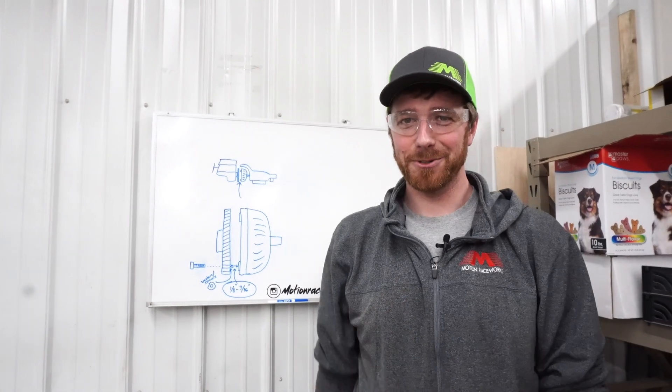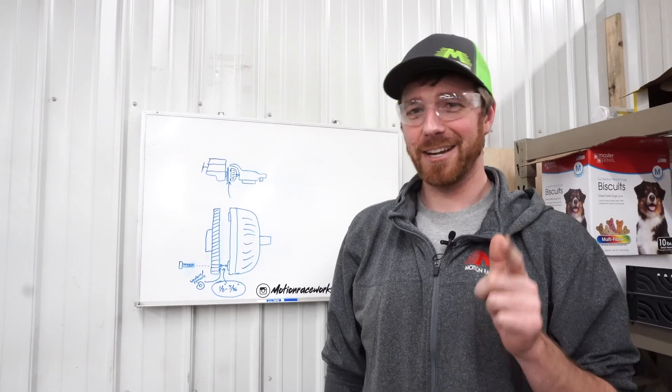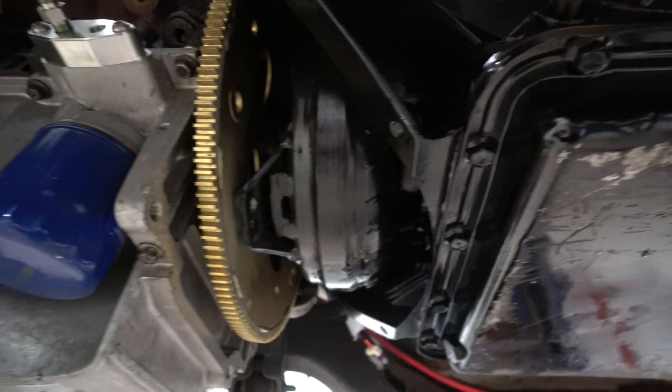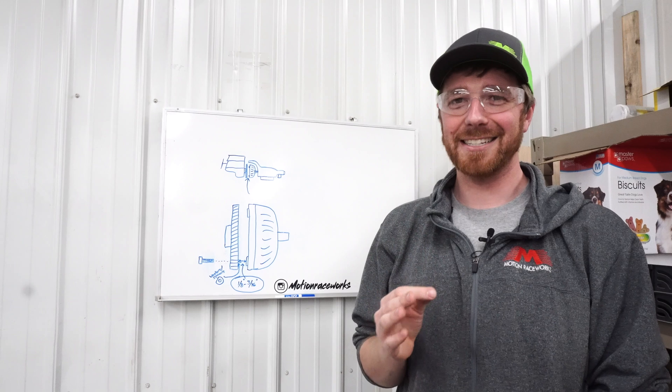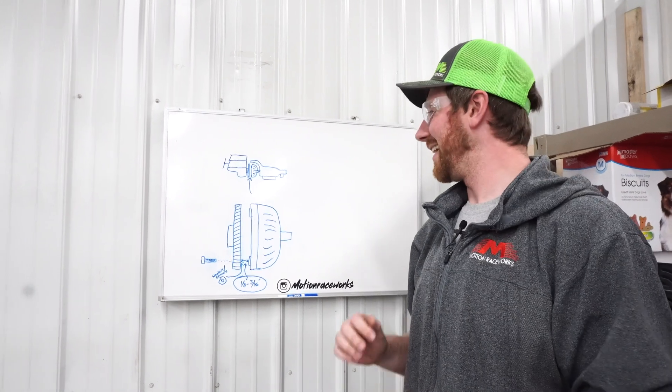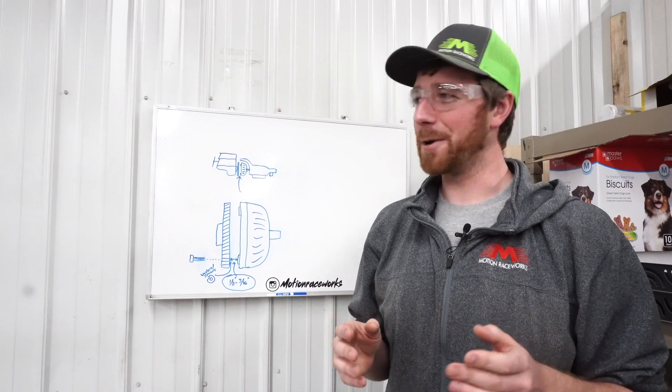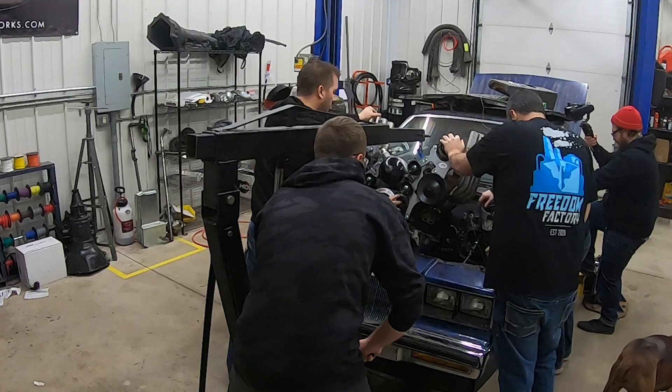Hey guys, Tyler here at Motion Race Works, back with another Tech Tip Tuesday. Today we're going to talk about torque converter spacing. We have tons of guys that ask questions about this and it can be kind of confusing, so we're going to try and clear it up for you. First we'll show you a little flashback from when we were building the Bald Eagle. Here we go.